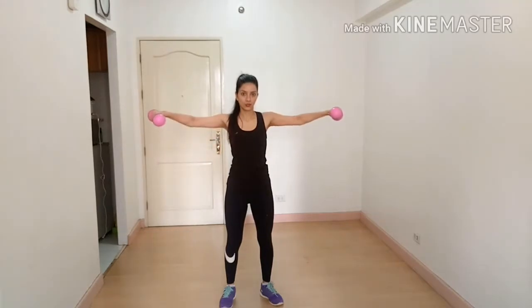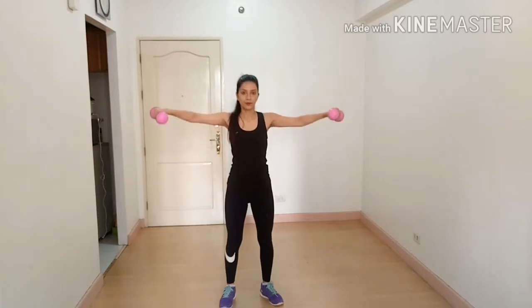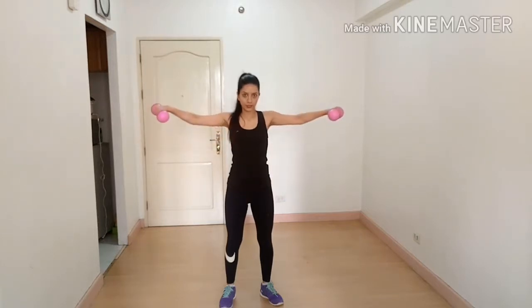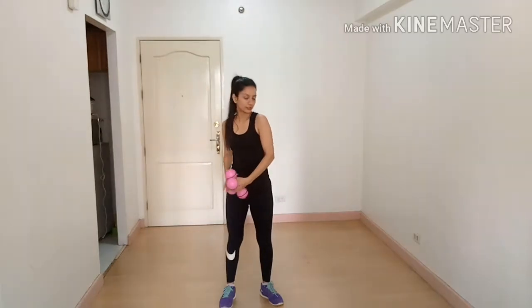Breathe out on the way up and breathe in on the way down. Side raises target your middle deltoid.